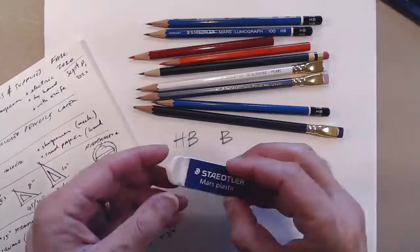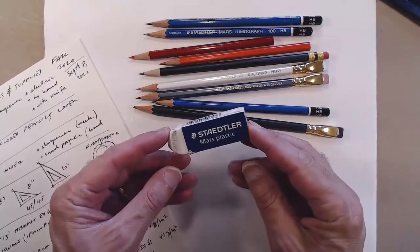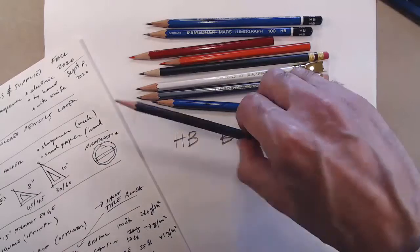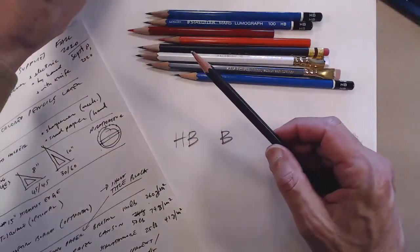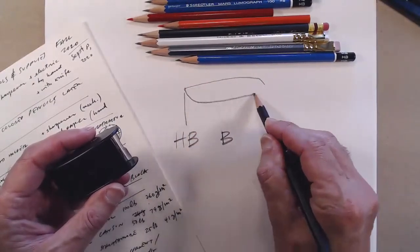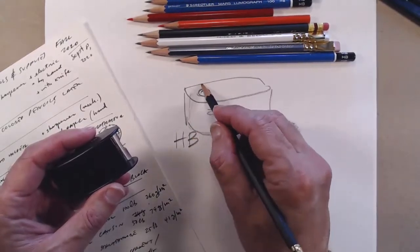You need an eraser, although for sketching you don't want to use it that much; for drafting you might want to. This one is a good one — the Staedtler Mars Plastic. Then you need a sharpener; there are different kinds.